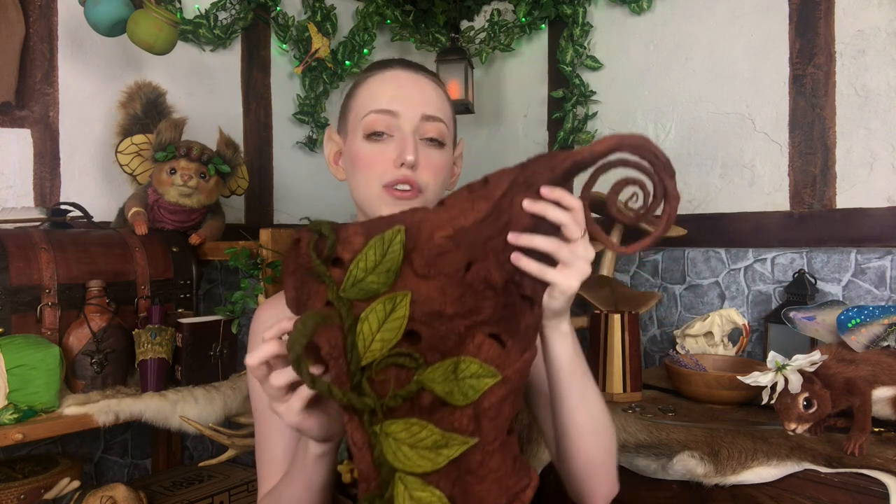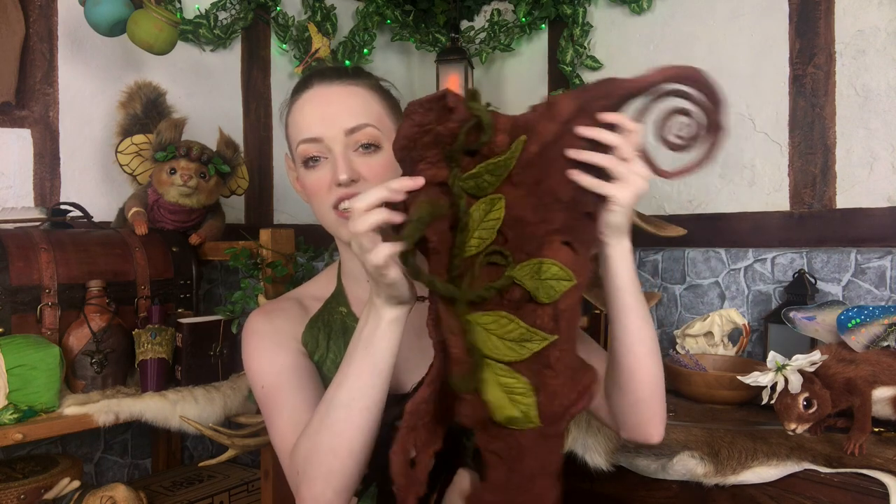The first hat I'll be reviewing today is this really gorgeous pixie hat from Frixie Girl on Etsy. This hat is a little interesting because it was actually made for a one to three year old, so I bought it for my daughter Briette who is currently one and a half. I tried it on her, but it actually fits me pretty well too — I'll go ahead and put it on now.